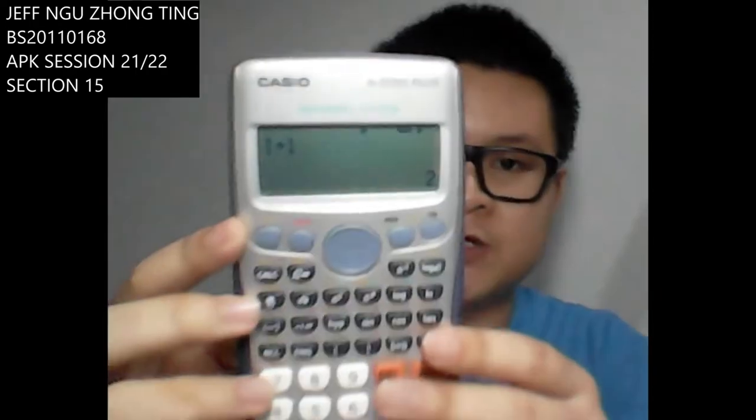And the best thing about this is that the calculator has the function to trace back your history of calculations. For example, I wanted to know what is 1 plus 1, and here it is. I accidentally pressed the off button, which erased my calculation. All I need to do is press the up button to show my calculations again, so I don't have to retype all the buttons again or think about what I calculated just now.